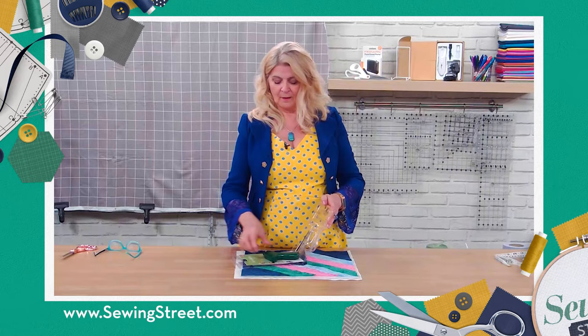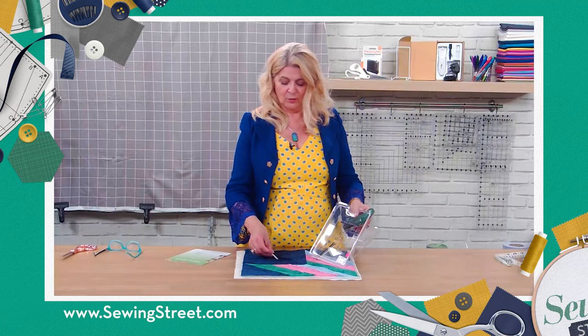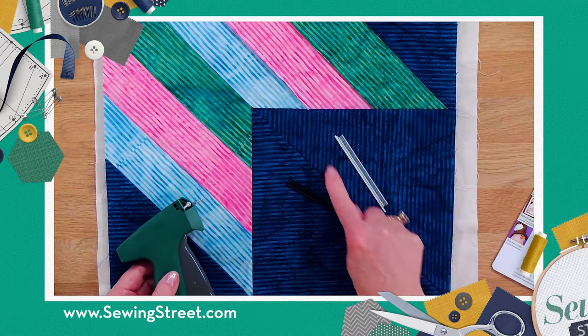It does come with a nice little cap to go on the blade. Ours has gone walkabouts because we're using it constantly. It has black or white pins, so if you're working on a dark fabric you might want to use the white one so that they're clear.